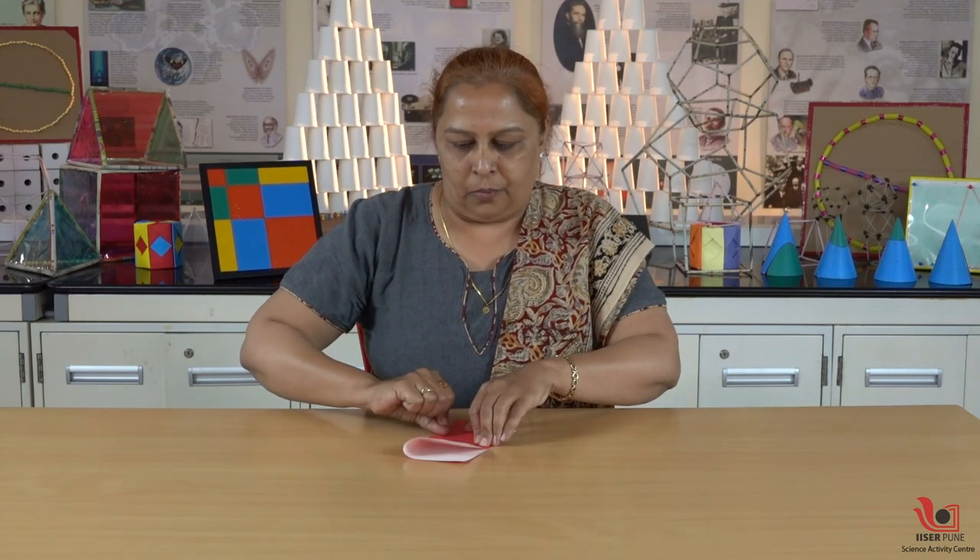That concept is center of gravity. For making a tumbling toy, we have taken a square sheet of paper. What we have to do is make one half of the square sheet heavier than the other half.